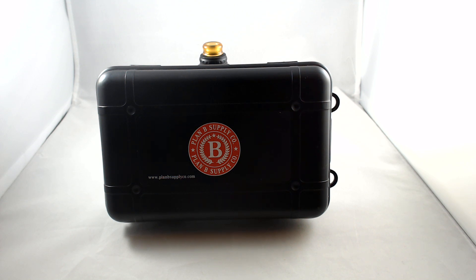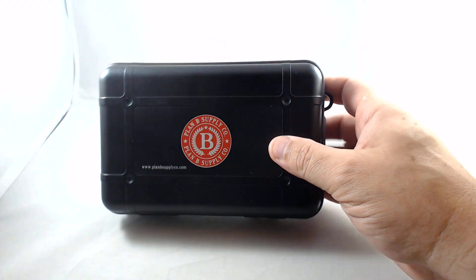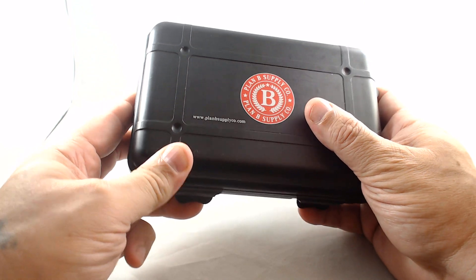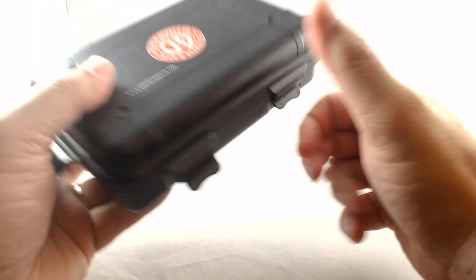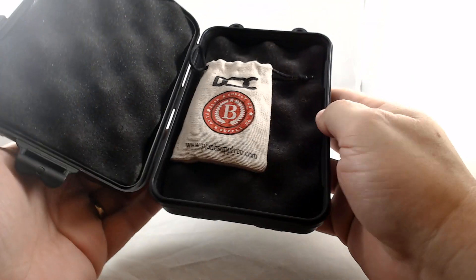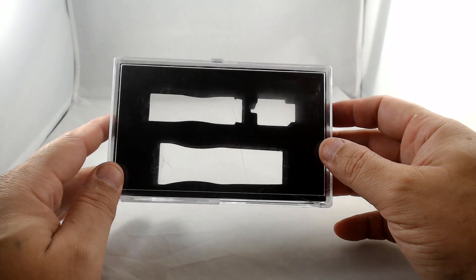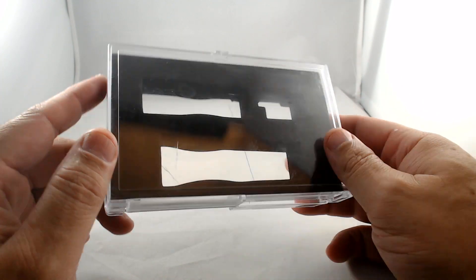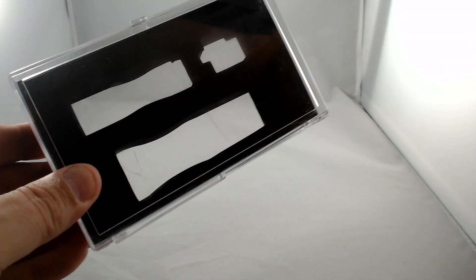This is the box that the single tube came in — a very nice clamshell box with the Plan B SupplyCompany.com branding and these little doodads. Your RDA comes in a bag inside a nice, very nice case. Your stacked mod will come in a relatively cheap-looking clamshell, but it does the job.